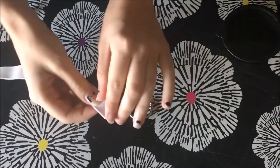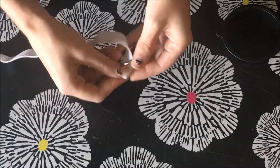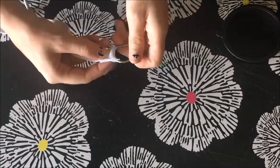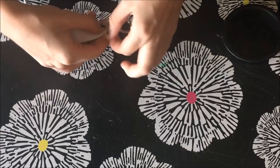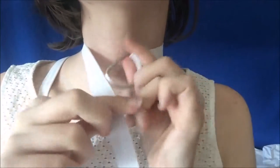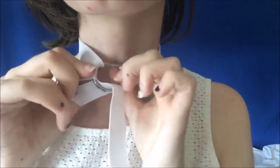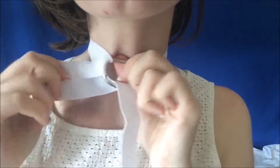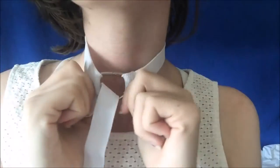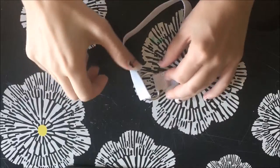Next we're going to work on the collar. For this I chose the D-ring. We're just going to fold over the raw edge like usual, fold it under. I have this little frayed thing here, so we're just going to trim that. Next we're going to measure it around my neck. I want it to be a little loose so that I can pull it over my face, but still tight enough that it won't sag off of me. Just going to measure it out and cut it again.